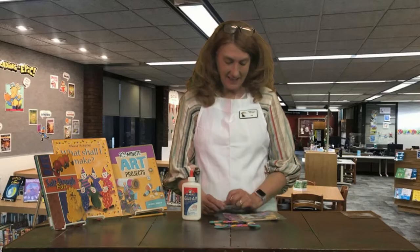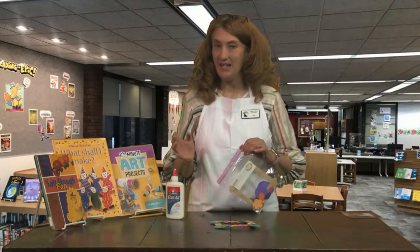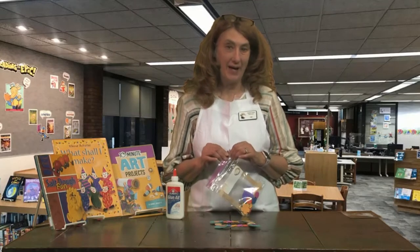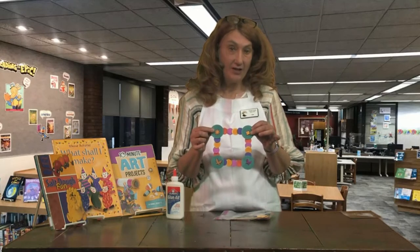I want you to come on in and get this little packet and you are going to make a little picture frame that you can put anything you want — your picture of your family, picture of your pet, or whatever. So this is sort of what it's going to look like when it's finished. This is the way I did mine, but you can do it any way you want. Let me show you how I did it.